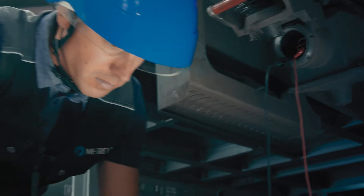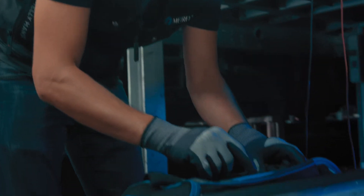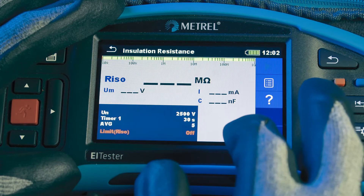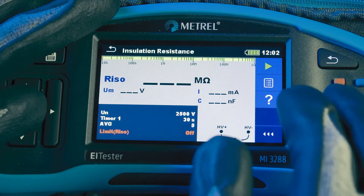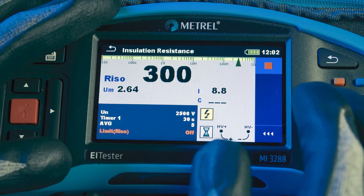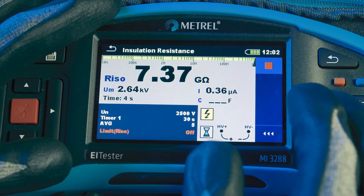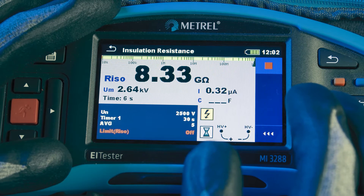Each cable and connection point should be visually inspected for damage and signs of material fatigue. Insulation resistance measurements are a good starting point for assessing how soon that may happen, or if it already has but isn't outwardly apparent.